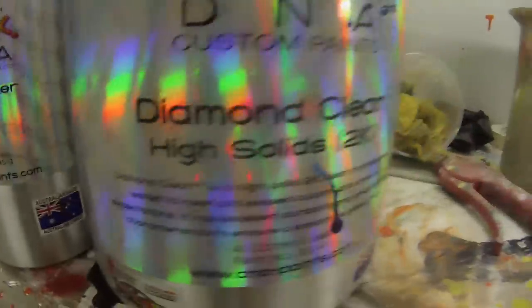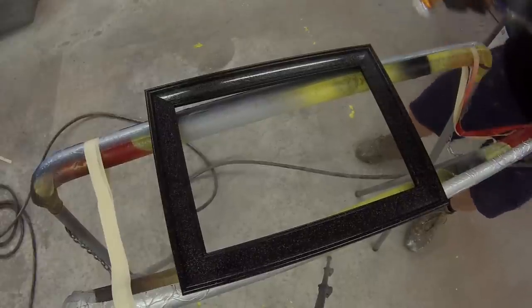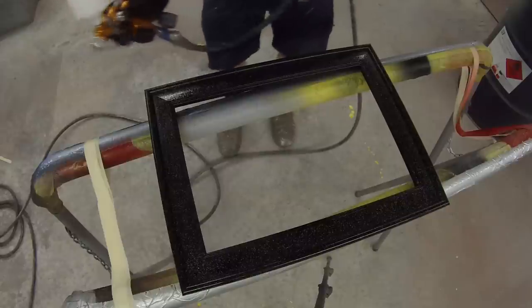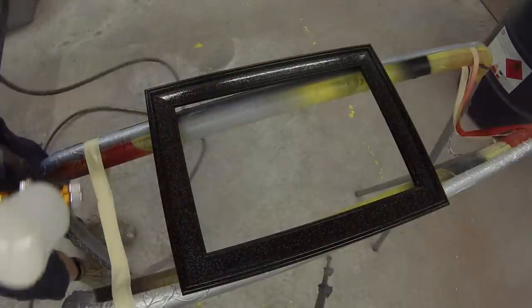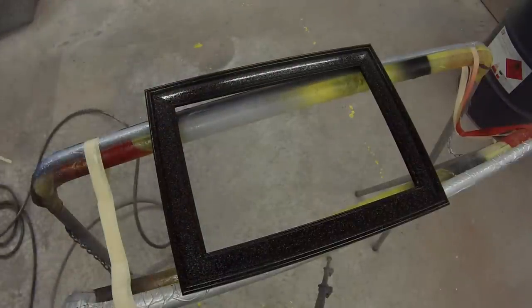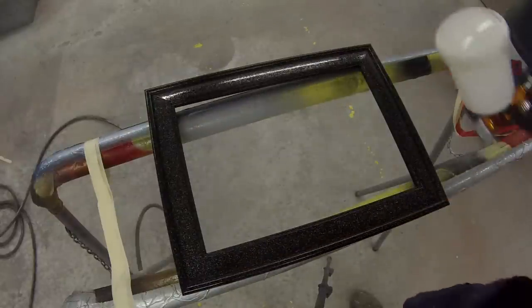I've then mixed up some DNA Diamond Clear HS Clear at a two-to-one ratio by volume — two parts clear, one part hardener — and then 15% reducer, which I've found is probably the best amount, even up to 20% with this clear. I'm going up to do the training course next week and I'll get some more info. I'm going to be doing loads more painting videos with the DNA products in the future.